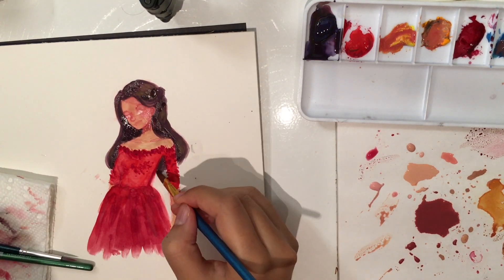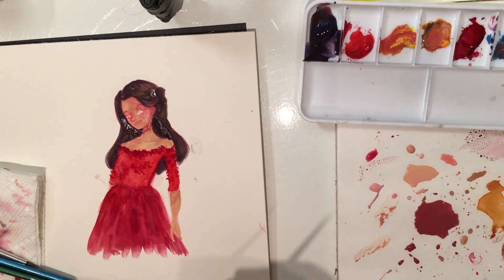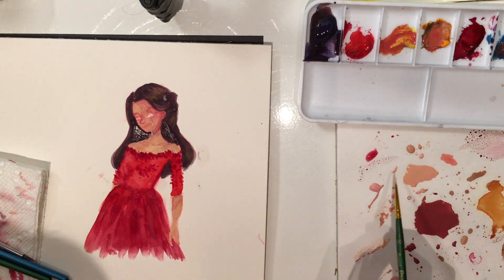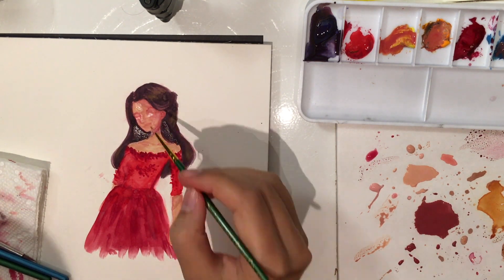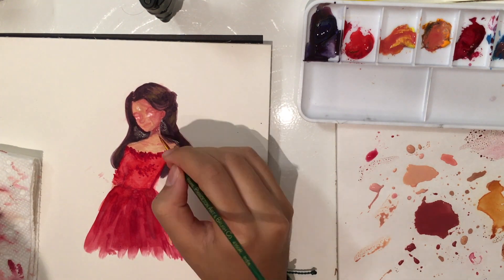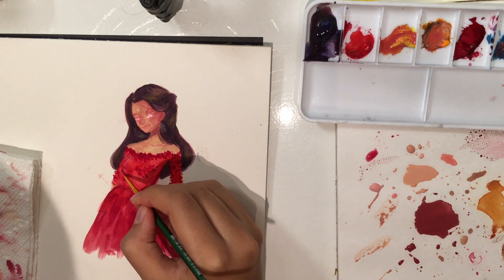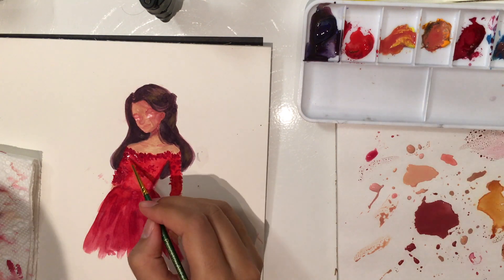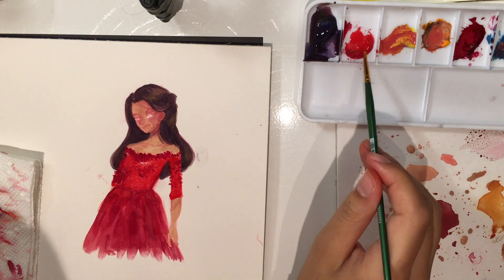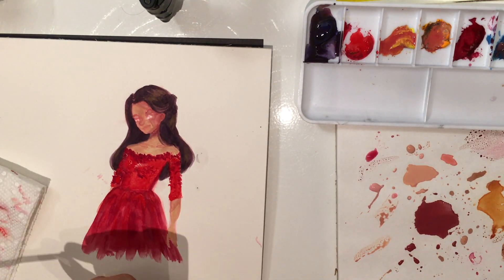I'm only using red, yellow, and blue, but a warm red and a cool red, a warm blue and a cool blue, a more orangey yellow and a more lemony yellow — so the warm and cool of each. Since it's a new medium, I decided to figure out how to mix colors myself before using pre-mixed tubes and stuff. And I really do like mixing my own colors, so that was good actually.